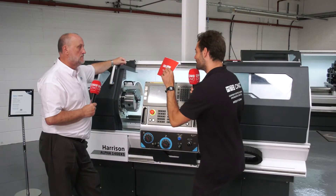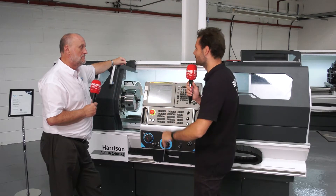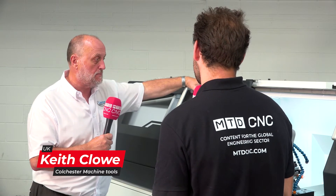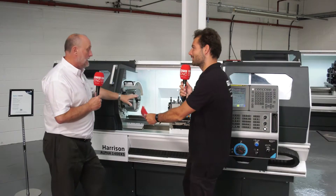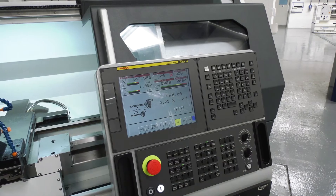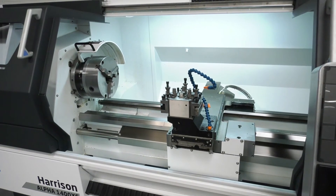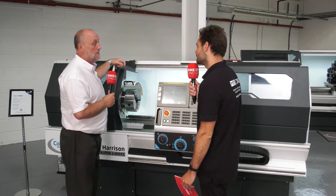So Keith, can you explain how this machine works? I've not seen one of these before and why you'd want one of these over a CNC or a manual. Well, this is your first step into CNC. Based on a manual machine, this particular size is based on a Colchester Triumph. If you look at the casting, it looks exactly the same bed and headstock. All we do is take the lead screws out, put ball screws in, put a FANUC CNC control on there, FANUC drives, FANUC motors, and you've got yourself a manual-stroke CNC machine.